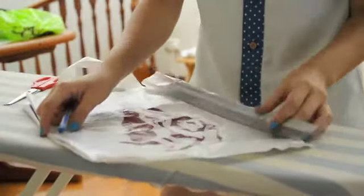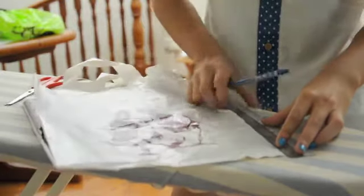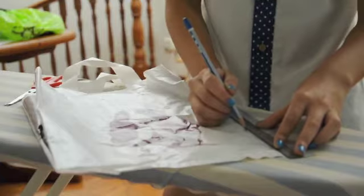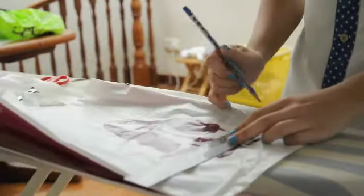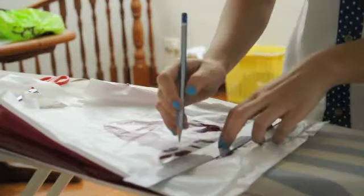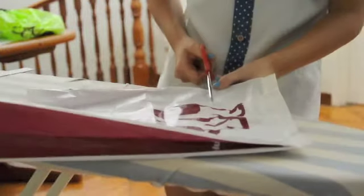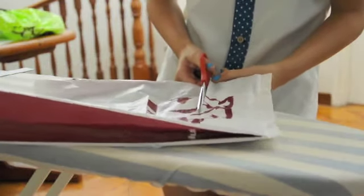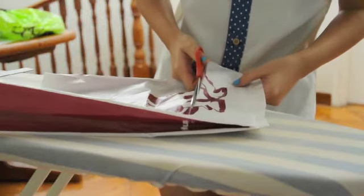Now that you have gathered all your materials together, we can begin. Firstly, using your ruler, measure the height you want your pencil case to be. For me, I made mine 10cm high, but this is really up to you to decide. Using your pencil, mark out the desired height of your pencil case on the plastic bag itself. Then, leaving the bottom of the plastic bag intact, cut according to the marks that you have made. Try to ensure that the top of your pencil case is cut in a straight line.